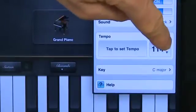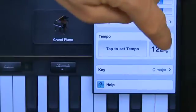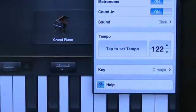Further down we have the option to change the tempo of the song. This is the speed — if you want a faster song you would move this up, if you want it to be slower you would move this down, and then click the button to set the tempo.